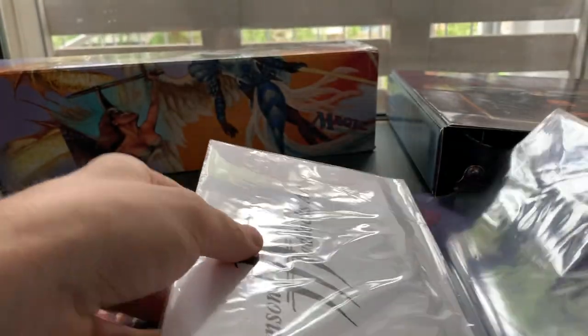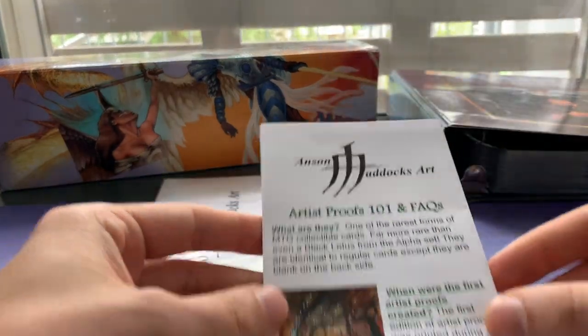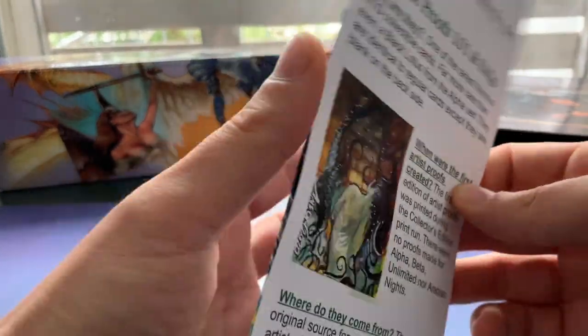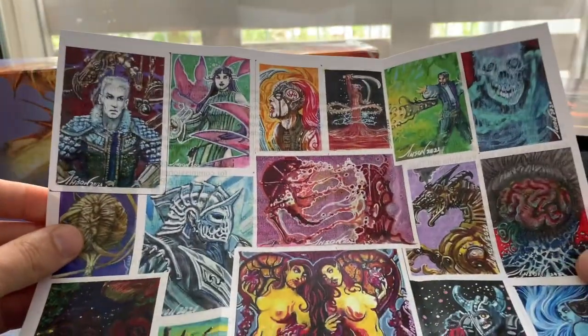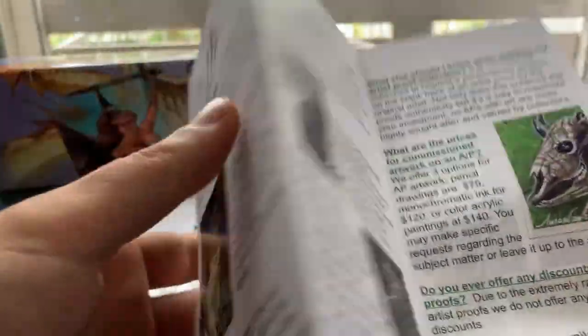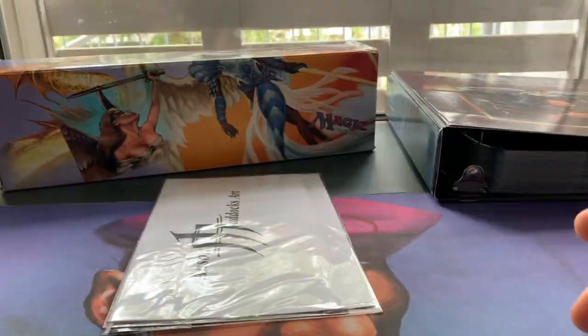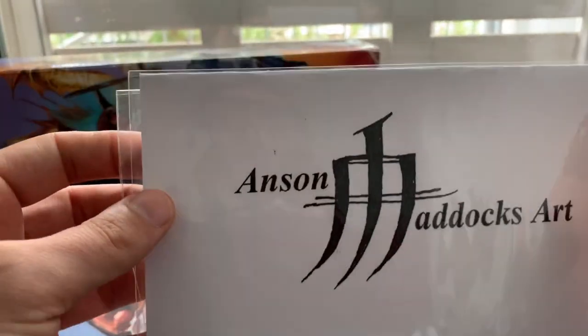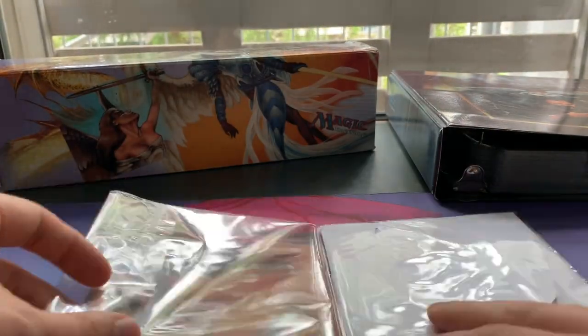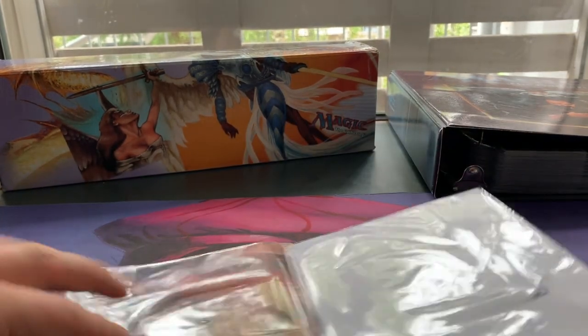And here we have a flyer about artist proofs 101 and FAQs — pretty cool. Full art of Anson and frequently asked questions. So that's this. And then we have the art itself — the card itself. It looks okay, it doesn't look damaged. That's a good sign.